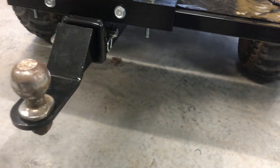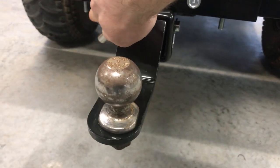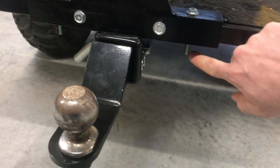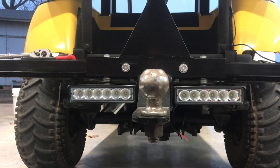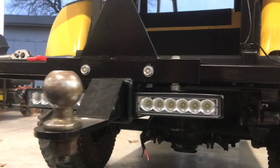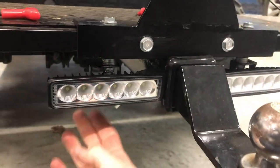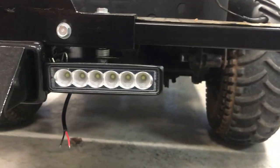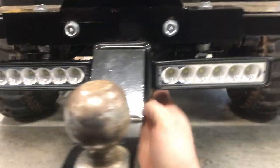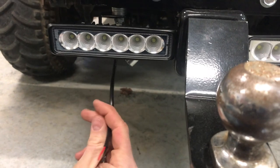As you can see here on the trailer hitch, I've got these longer bolts, and I'm going to mount them right there on those bolts. There they are installed — pretty easy, just bolt-on installation. Just turned some wrenches and put them on, very simple installation. But now we're going to do the wiring, and that's where the magic happens.